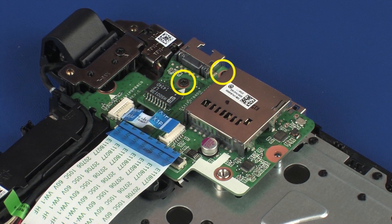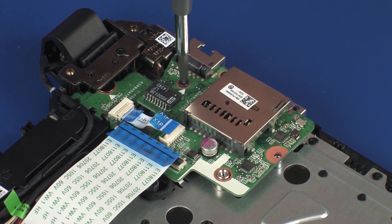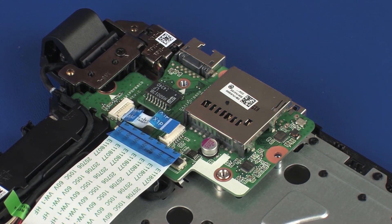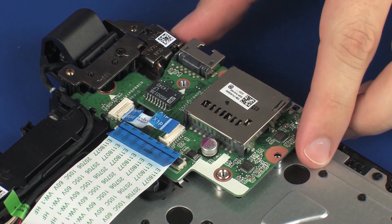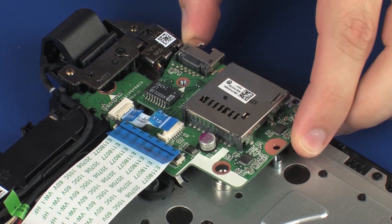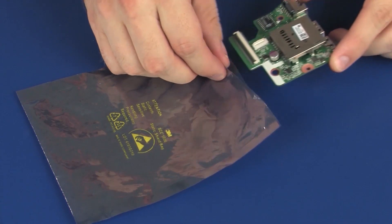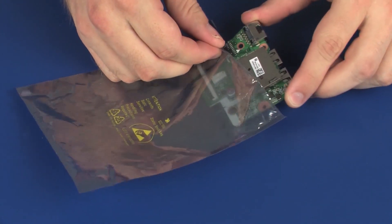Remove the two 5.5 mm P1 Phillips-head screws that secure the USB board to the top cover. Lift the USB board off of the alignment pins on the top cover and remove.